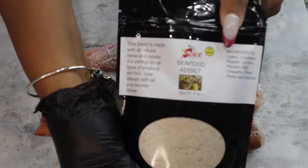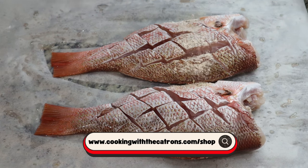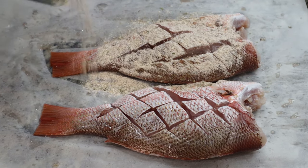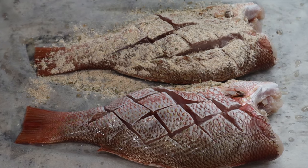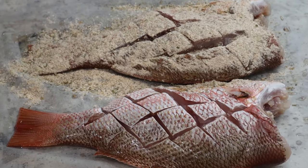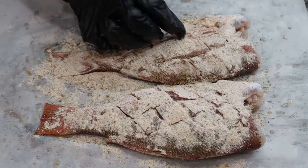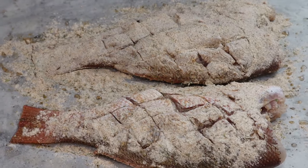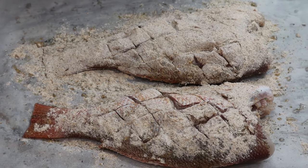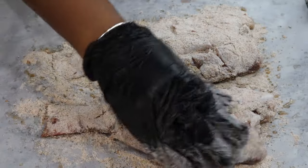Now we are going in with our seafood breading from Spice Addicts. The seafood breading is already pre-seasoned so we're not going to actually season our fish beforehand. It has a nice little seasoning on it so you really don't need extra seasoning unless you just really like a saltier fish. All I'm doing is trying to get it into all of those little crevices — and this is exactly why we want those cuts in our fish, so that we can get all of our delicious seasoning in there. It's easier to eat, it's easier to cook. We're just going to finish this up and then into the fryer.